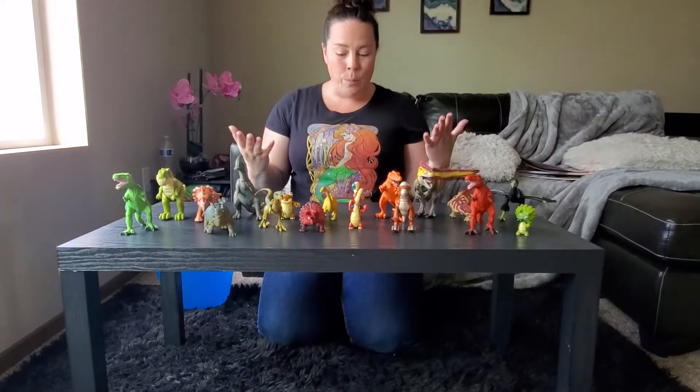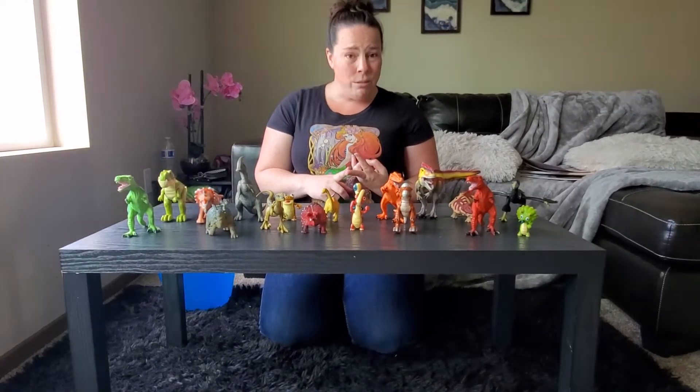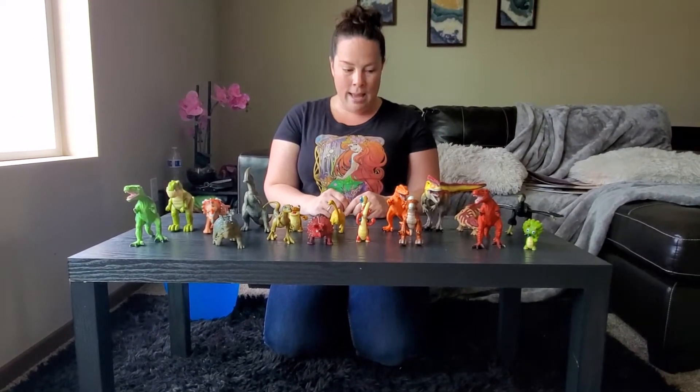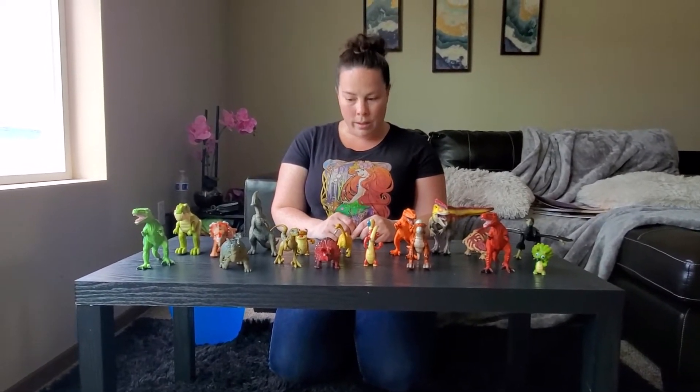I'm trying to think of a way that we could sort them. We could sort them by color, we could sort them by the kind of dinosaur they are, or we could sort them by big and small. I think today I'm going to sort them by color.